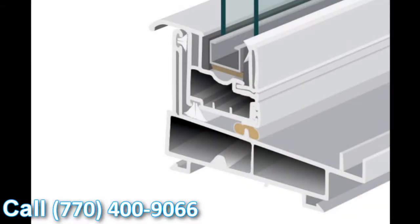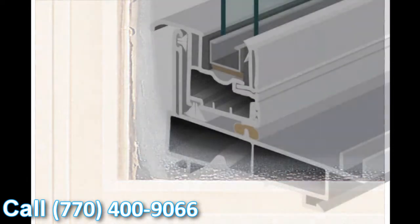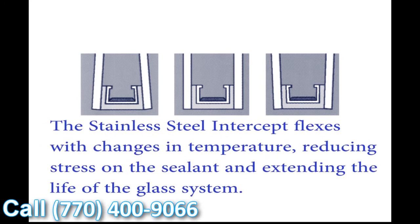With this window, we use the stainless steel intercept system as standard. There are two types: tin plated and stainless steel — we've chosen stainless steel on all our products. Stainless conducts significantly less heat and cold, so condensation resistance is greatly improved. Another benefit is the U-shaped design: as the glass expands and contracts with daily temperature fluctuations, the seal flexes with it, which means seal failures are greatly reduced using the stainless steel intercept system.